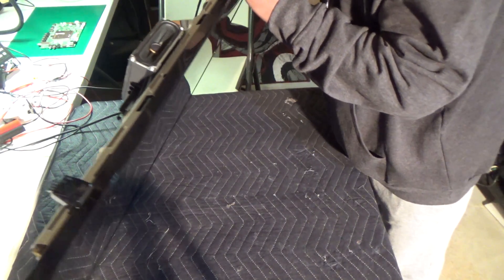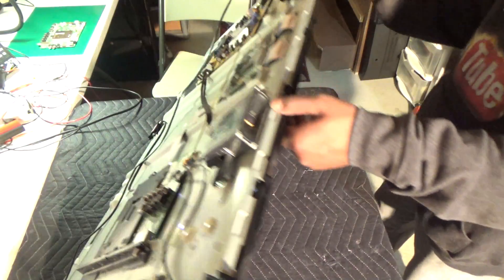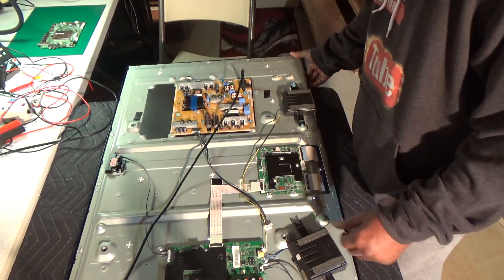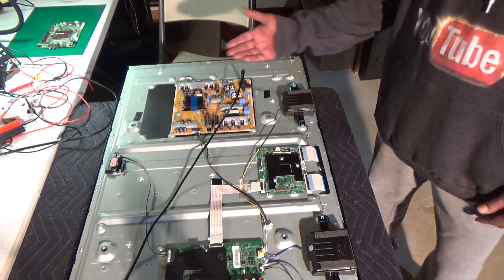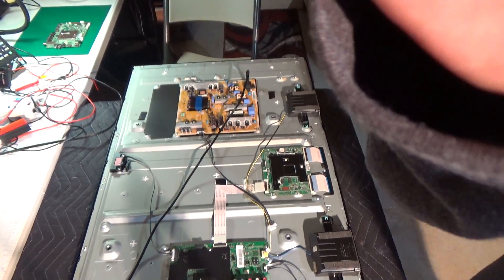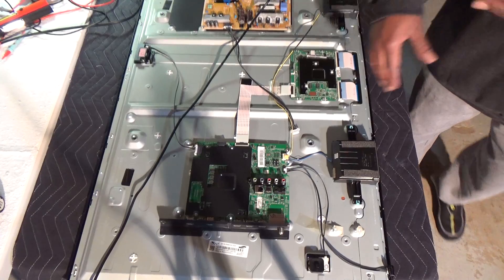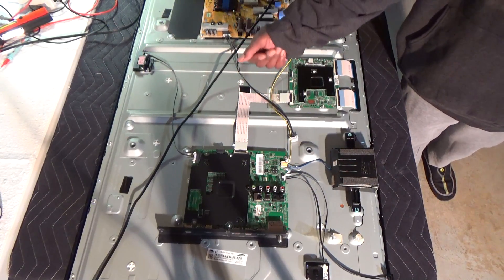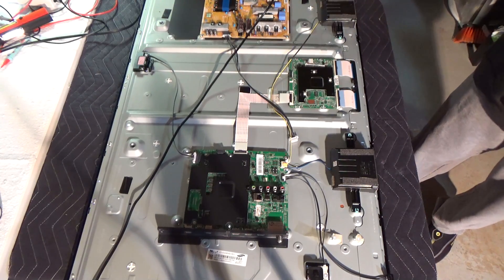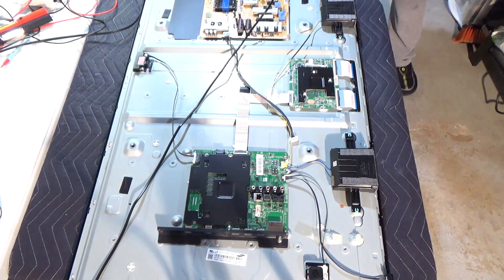I'm going to plug it back in. That is the cord plug from the power supply board going to the main board. So that lets us know two things: that our backlights are good, and also our power supply board is working. So quite naturally you would think it's a bad main board. Now, the TVs that were a little bit older than this one — you can unplug the power supply board from the main board, backlights come on, and you'd replace the main board. But this is a little newer one, and you don't want to stop there and just assume that it's a bad main board.